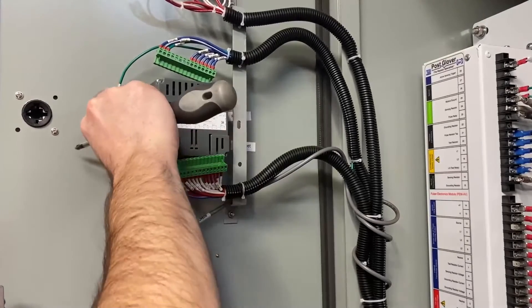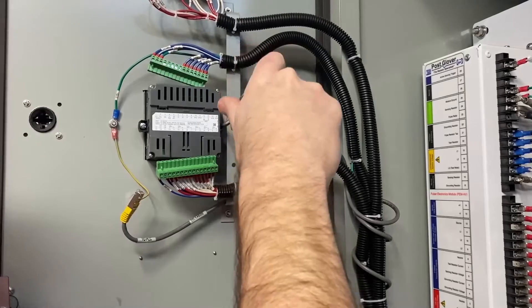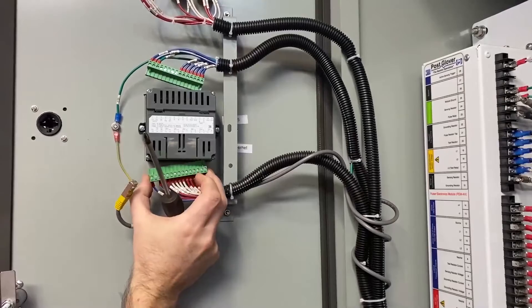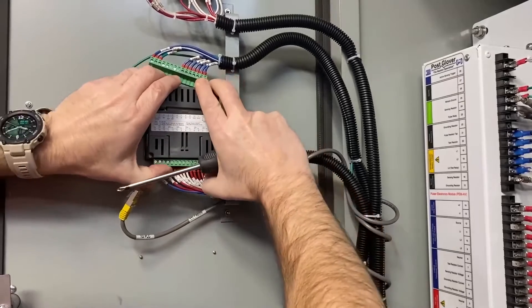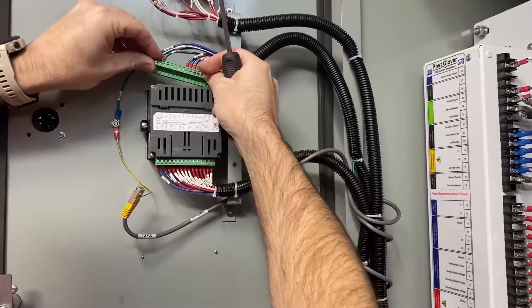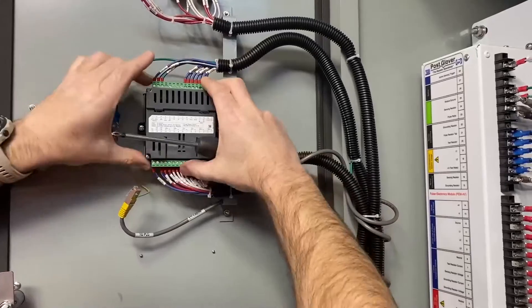Take that same plastic set, then reattach the connectors. Make sure they are seated all the way in or you will have issues with erratic behavior of the unit. Top and bottom.